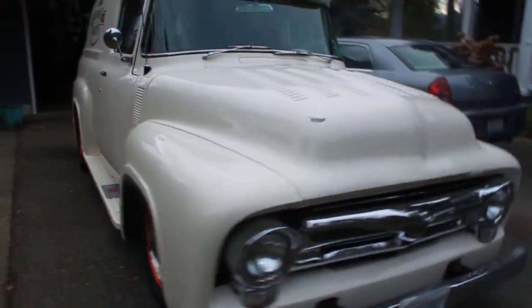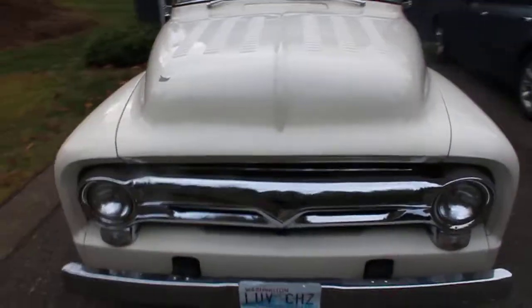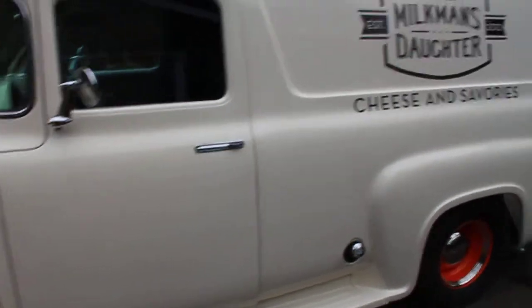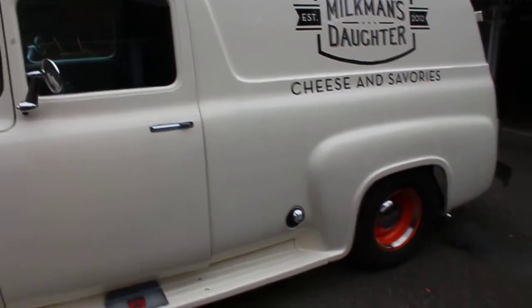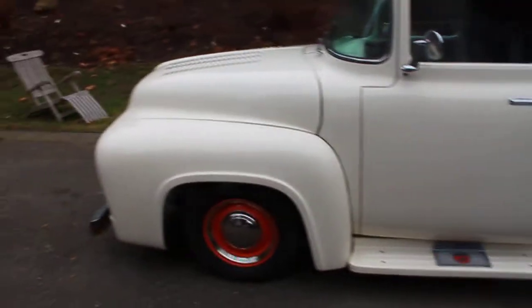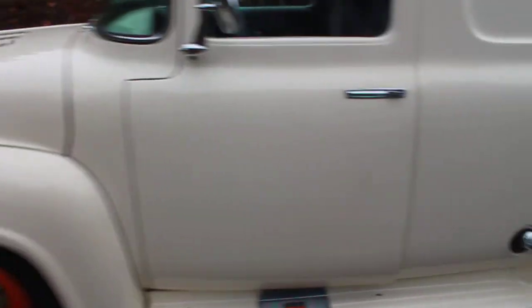The front end's been lowered. There's a custom dual exhaust system underneath. The owner mentioned that to handle the extra weight in the back, they added coil springs or shocks along with the standard leaf spring system.